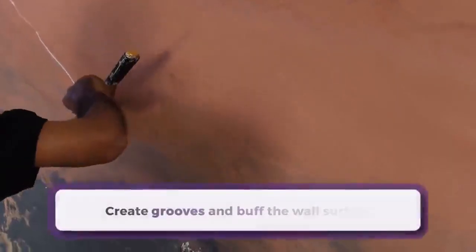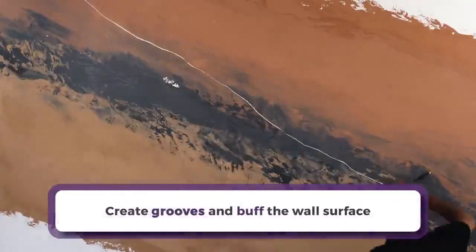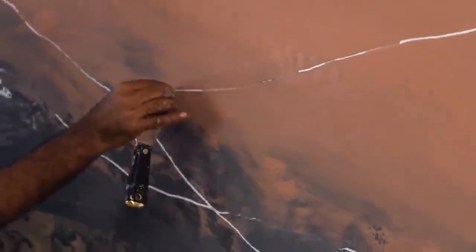In the next step we will create grooves to achieve the desired finish. Create random grooves using the sharp end of the scraper throughout the wall. Create multiple grooves as per requirement.